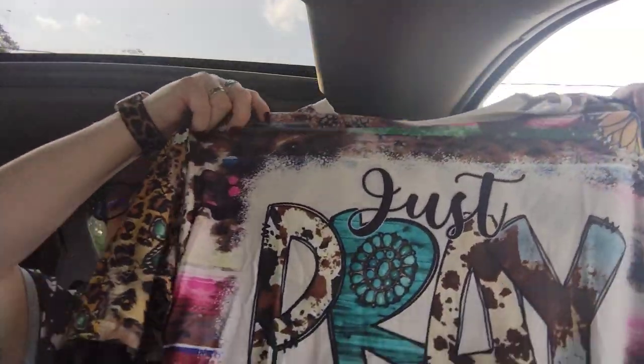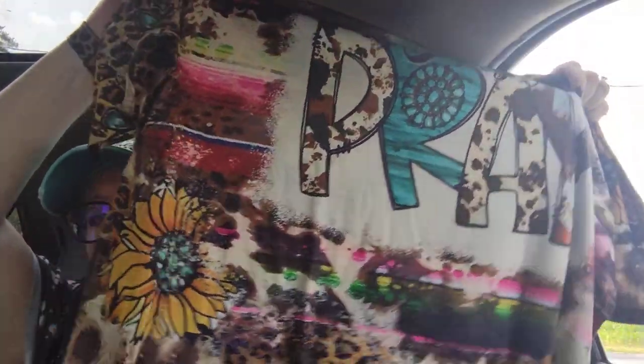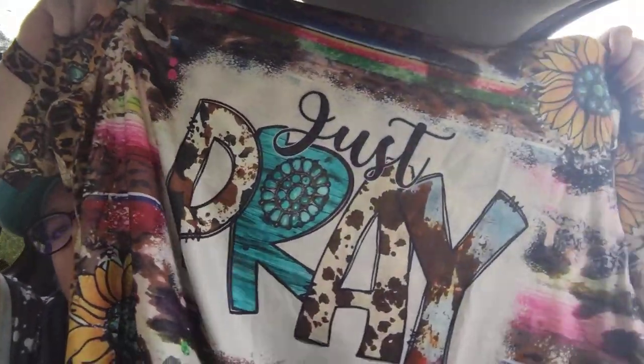This next item is a top. Today I'm wearing my 'Talk to Me Goose' t-shirt — check the site if you need the link. But this new top is gorgeous: it says 'Just Pray,' I love this color up top, I love the leopard on the sleeves, and there's a sunflower — it is beautiful, beautiful, beautiful. I cannot wait to wear this, it's going to be one of my favorites. It was $8.09.